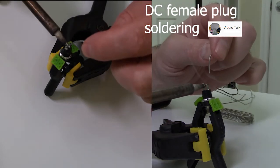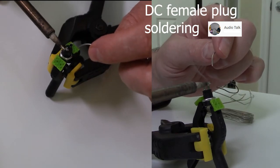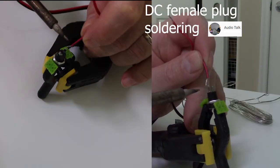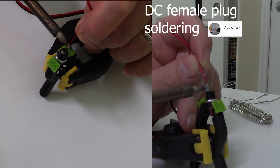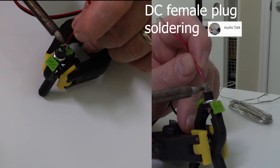Once you start soldering, it's important that you don't have the soldering iron on too long on the plug, because that could melt the connections internally, so that you could have a short by the end of it all.